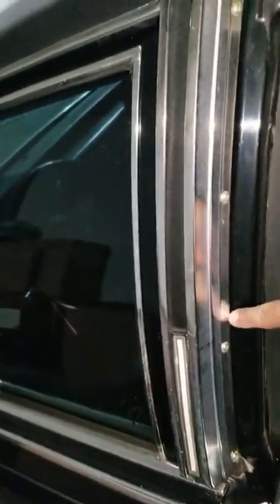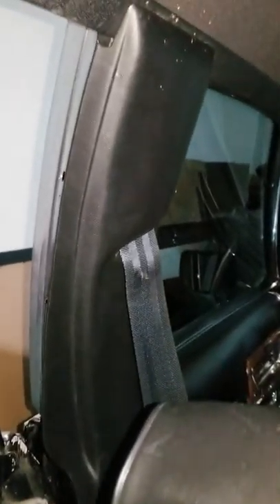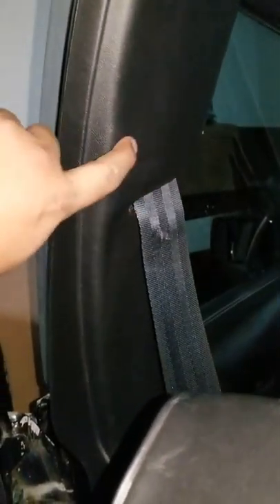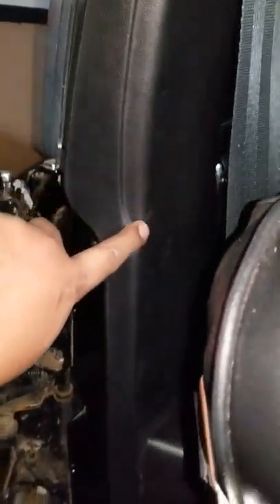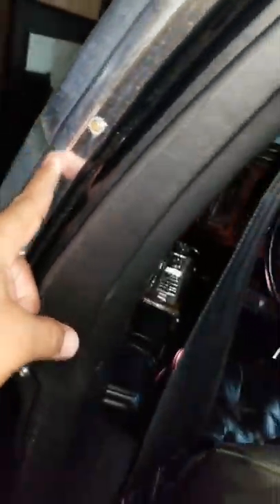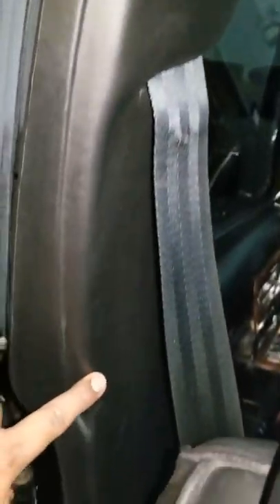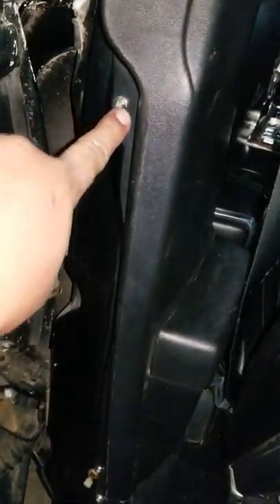I'm going to try removing this interior panel to see if I can get behind here to access the actual opera light, which is located right here and should be directly behind this wall — this panel.